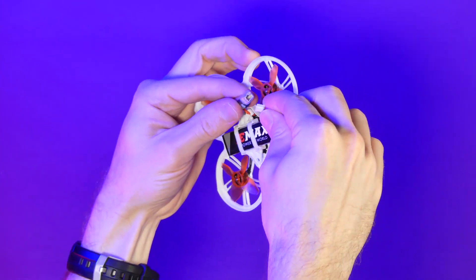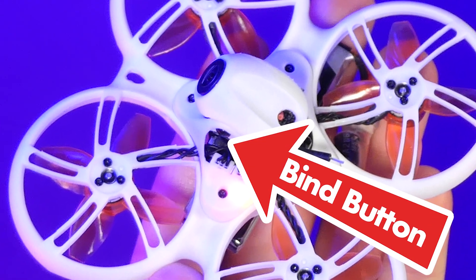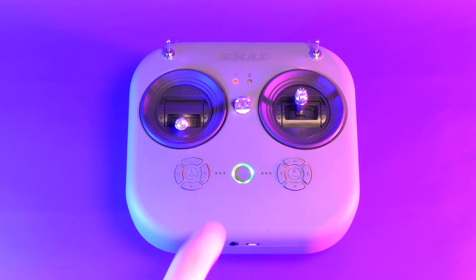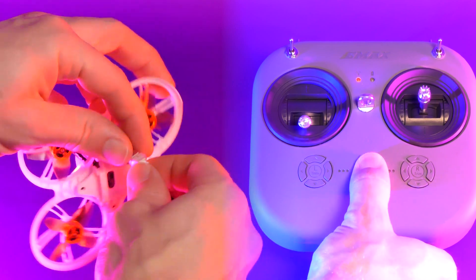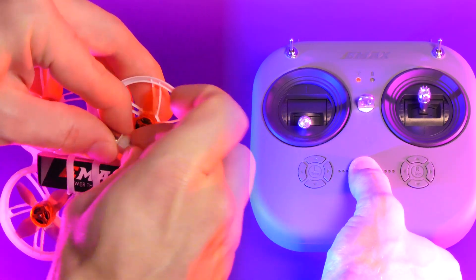To put your Tiny Hawk 3 into bind mode, plug in a battery and press the bind button. You'll need a toothpick or something similar to access it. Now put your transmitter into bind mode and place it a few feet away from your quad while they are binding. After a few seconds, they should be bound together. Power cycle both the quad and the transmitter.